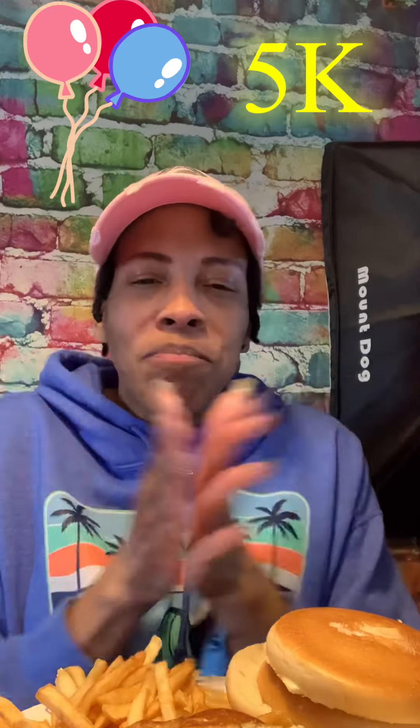We hit 5K! Yay, I'm so excited! Thank you all, thank you to all of my subscribers. So yeah — 5K. I don't even care if I say 5K. But that's exciting!